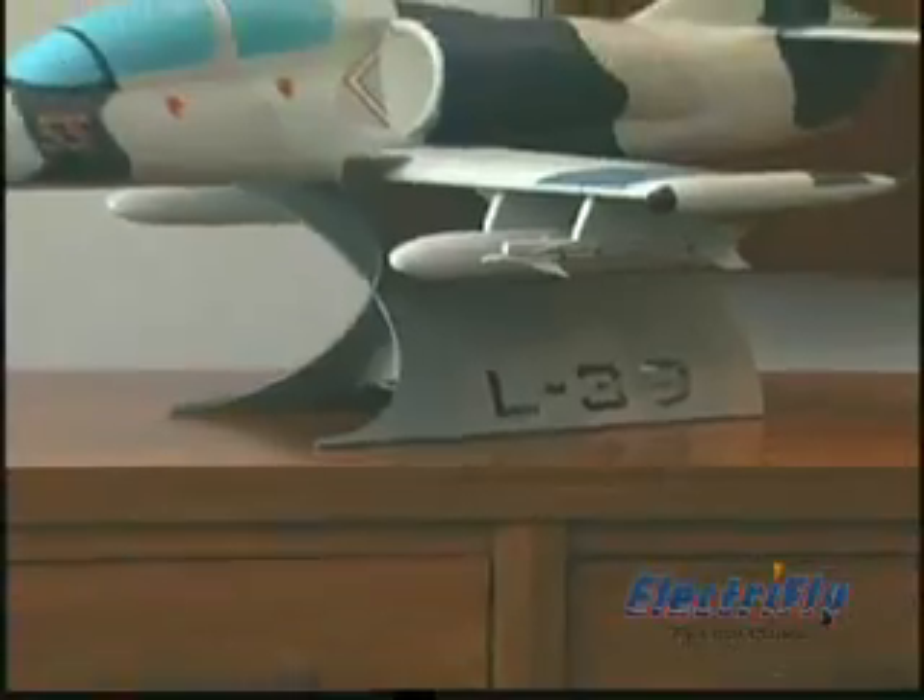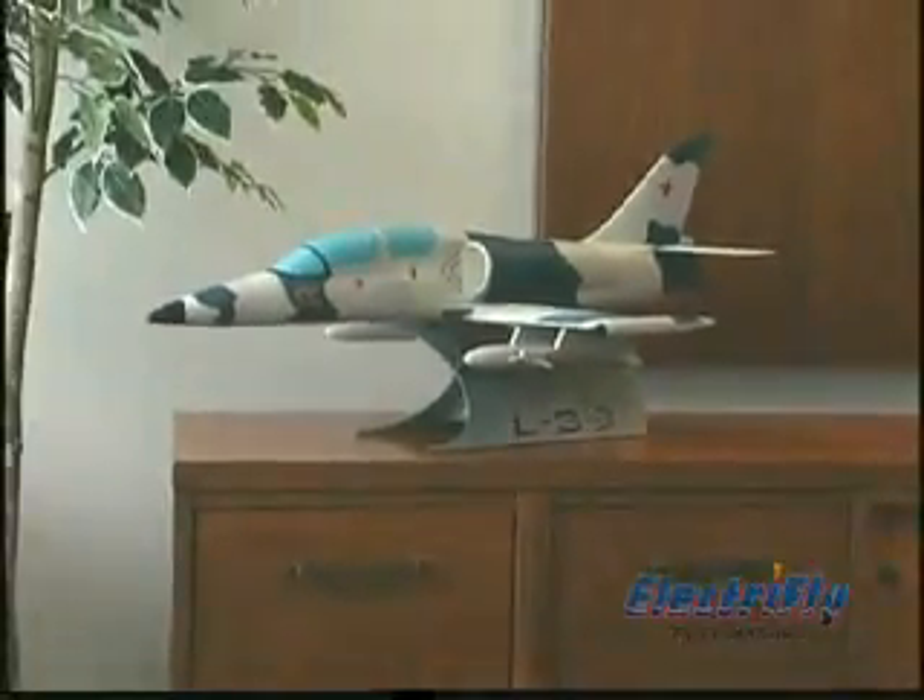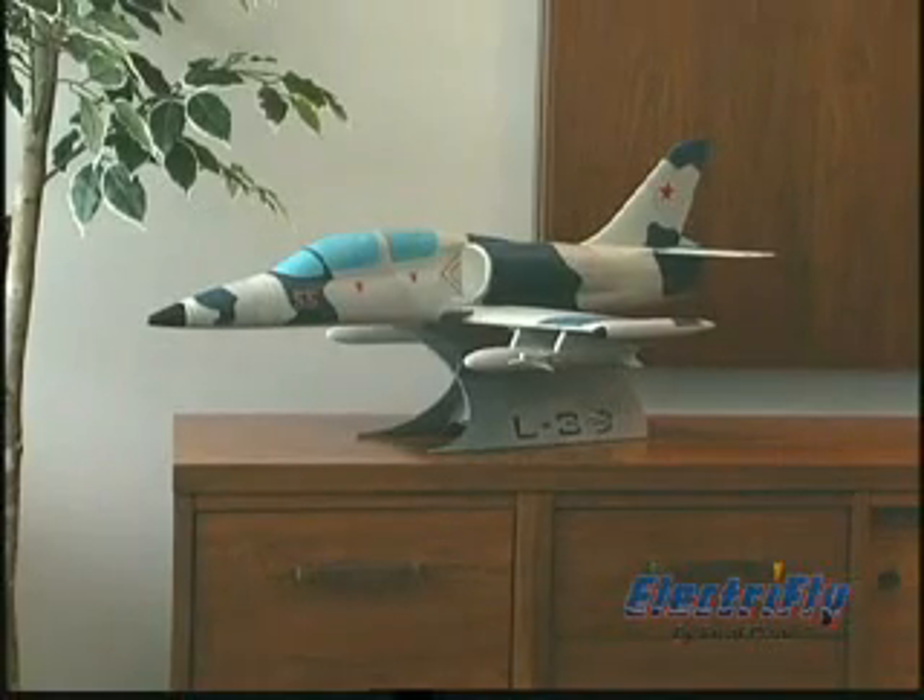In the air, you and everyone else will thrill to the blazing speeds and exciting aerobatics this jet is capable of. And when you're not flying, you can display your L-39 on the included stand, along with the detachable armament that adds to the scale looks.